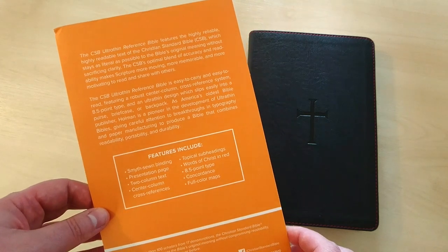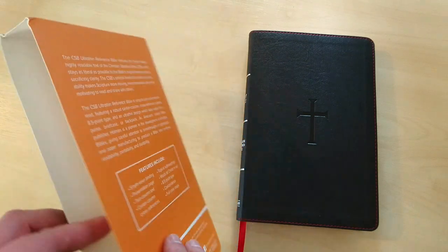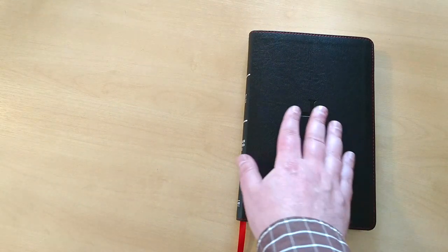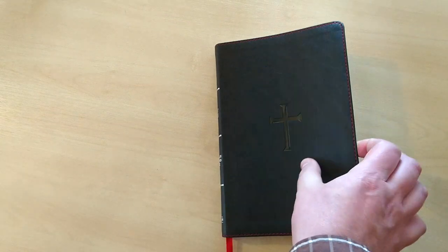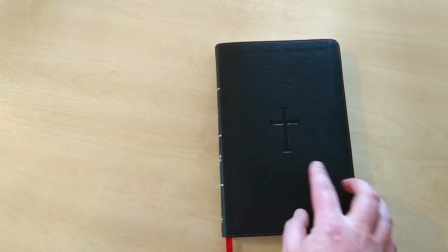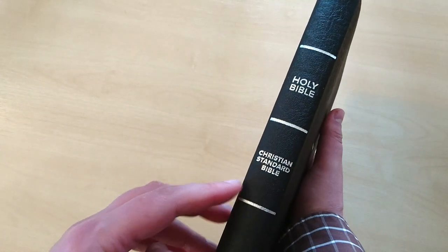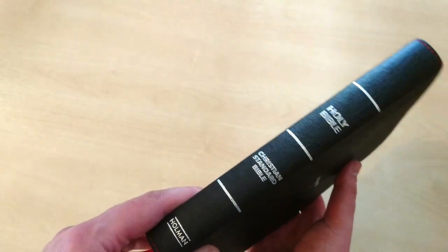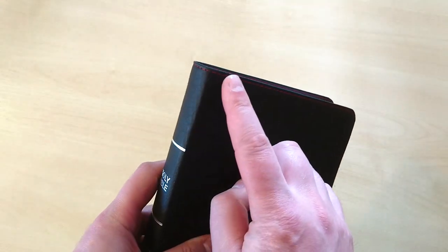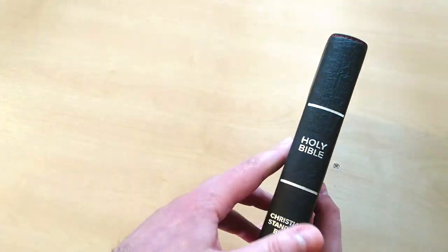It's an 8.5 type, with concordance and full-color maps. As you can see right here, this is a very nice imitation leather in black color, with a stamped cross on top of the cover. The spine comes with 'Holy Bible, Christian Standard Bible' and 'Holman' stamped in silver. And it comes with a very nice red stitching all around the perimeter of this Bible, which I think is very nice as well.